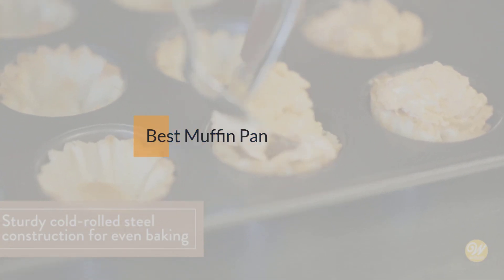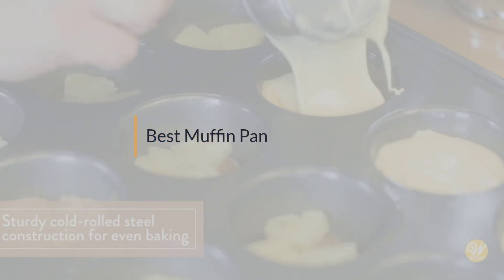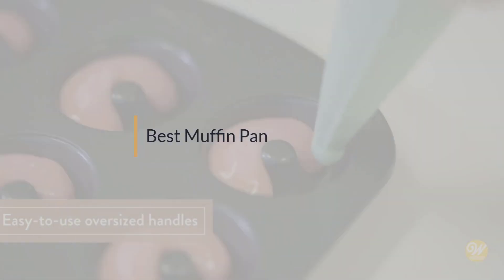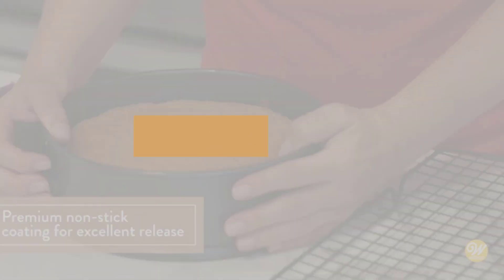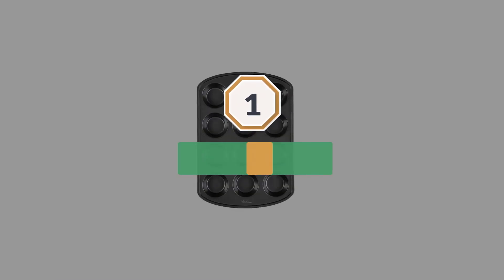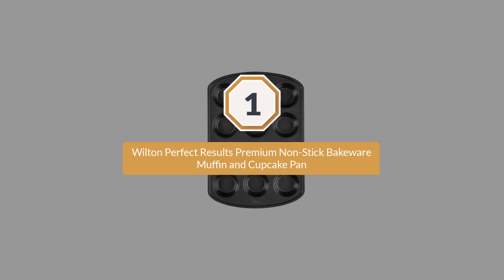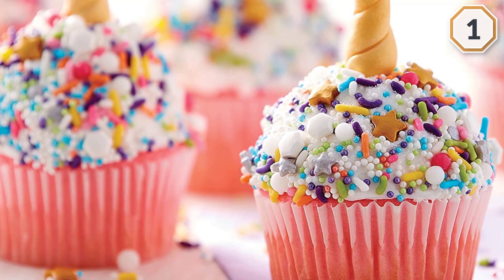If you are looking for the best muffin pan, here is a collection you have got to see. Let's get started. Number one: the most popular Wilton Perfect Results Premium Nonstick Bakeware Muffin and Cupcake Pan — it is the best choice for you.